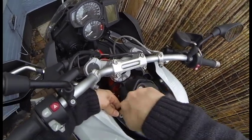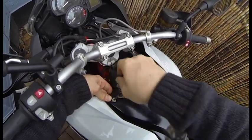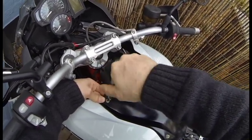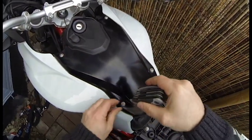Now we'll close it back up. It's T25 on all these. Try and support the back, make sure it's threaded properly, getting into both of the fairings — keep it together. And again, don't over-tighten, because you don't want to crack your fairing. Just snug.